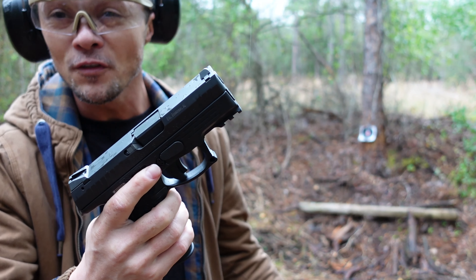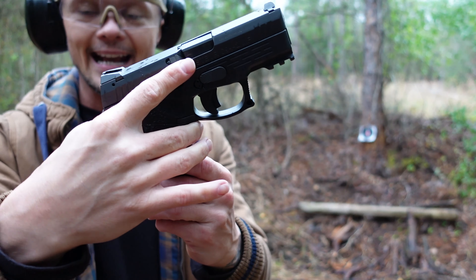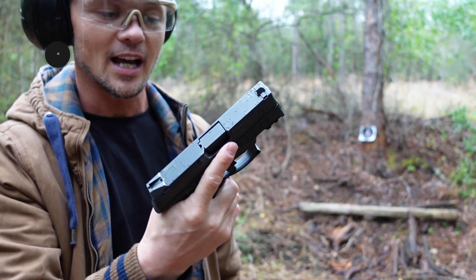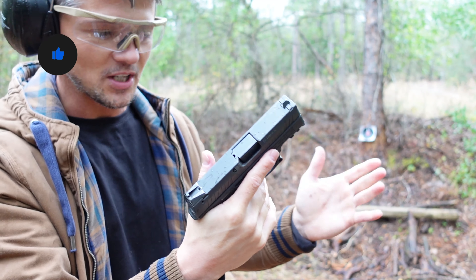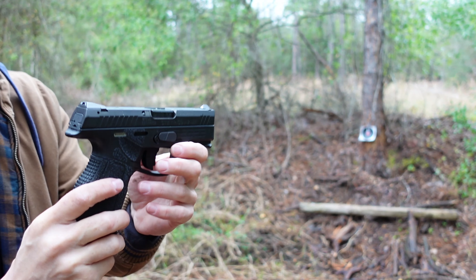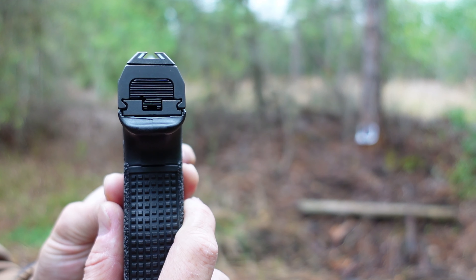You can use it as a concealed carry weapon without any problems, or as a home defense weapon. It's nicely balanced. It reminds me of a Glock 19 in operation and overall size, except you have two extra rounds over the Glock 19 and, in my opinion, a slightly better grip because you have the full-size grip here.